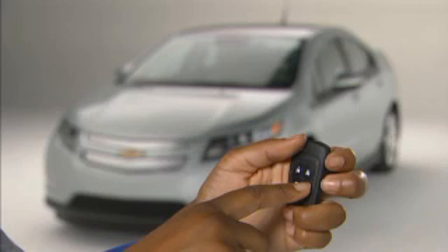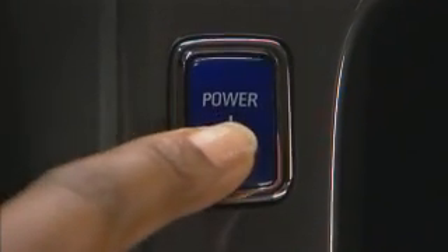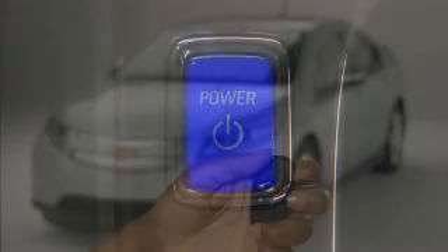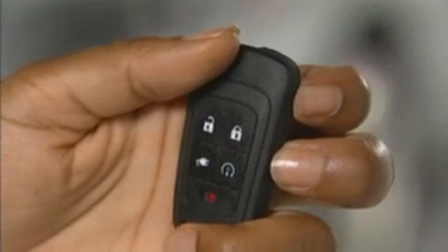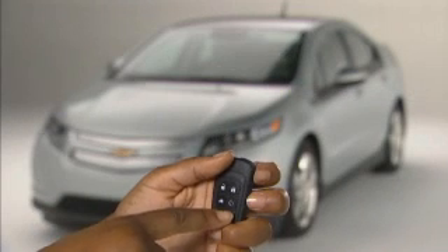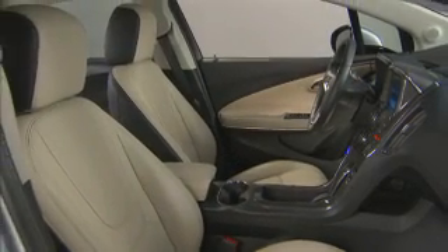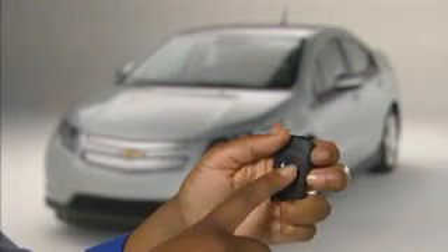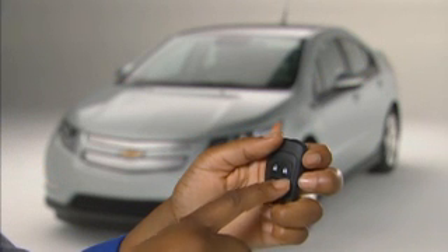The Volt is equipped with remote start on the key fob and with a keyless push-button start system within the vehicle. The key fob includes lock and unlock buttons, along with a charge port door release, remote start, and panic alarm. Remote start is used to pre-condition the cabin. Press the lock button and within five seconds press and hold the remote start button.